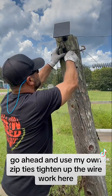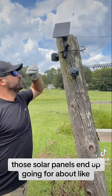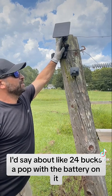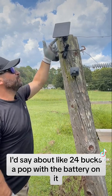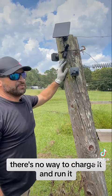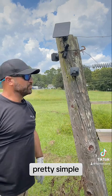There you have it — a Blink camera with a solar panel. The solar panels end up going for about $24 a pop with the battery on it. When you order it, make sure there's a battery behind it — don't just get the solar panel alone, there's no way to charge and run it that way. It just hooks directly into the back of your Blink camera. Pretty simple.